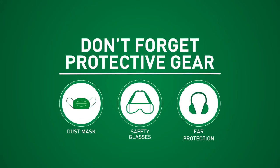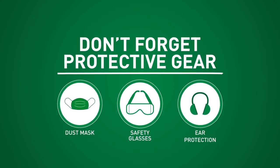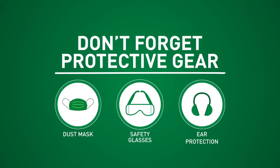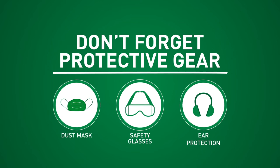Cutting masonry, tile, or stone creates a lot of dust, so be sure to wear a dust mask and protect the motor by draping a light cloth over the air intake. Also, while operating this unit, make sure to wear safety glasses and ear protection.